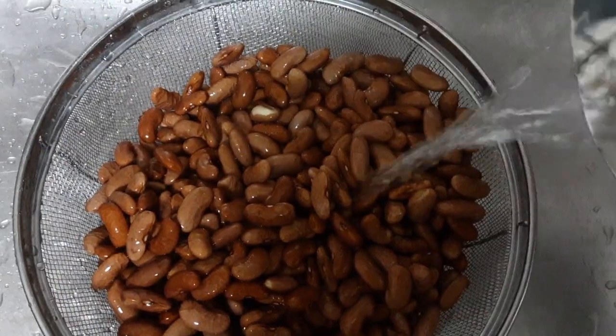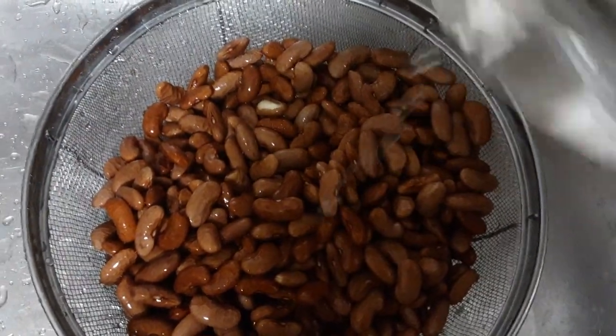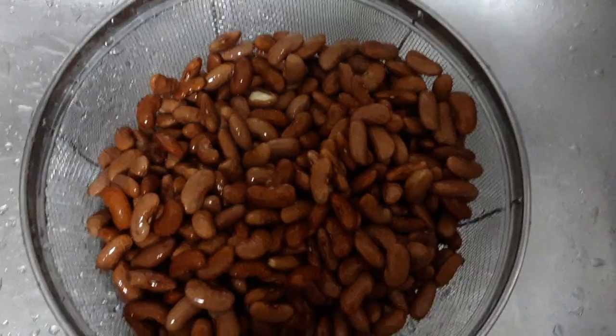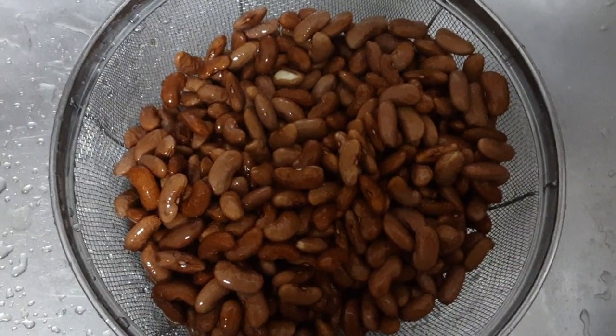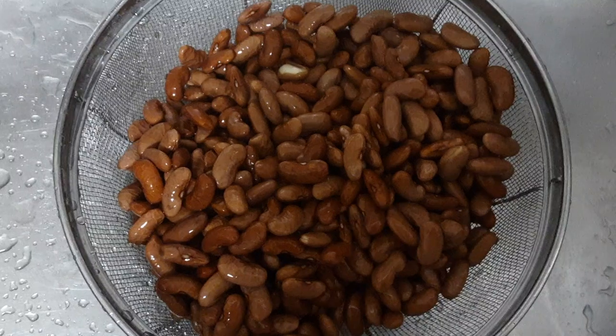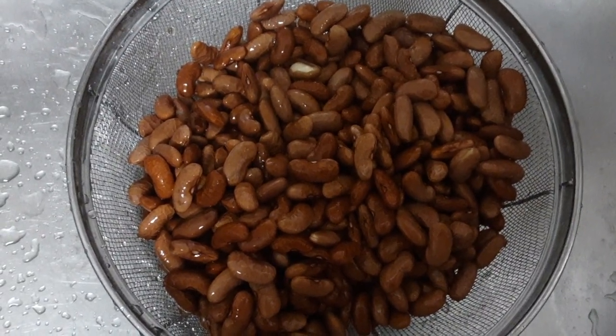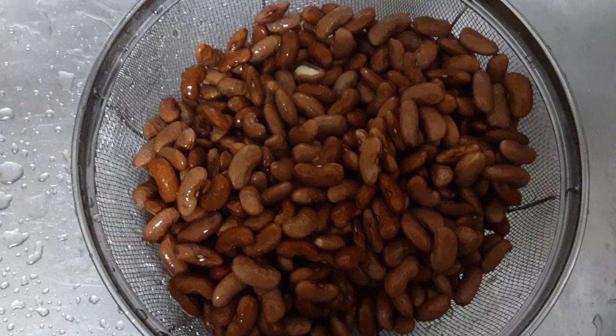You can see how one of the beans is cracked open. Now I'm going to fill this up again with water, and this time I'm going to put the beans in with the water — I'm not going to get fancy with the sofrito and stuff.